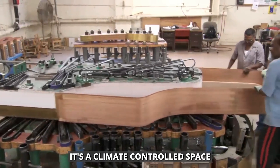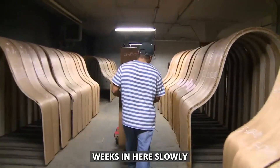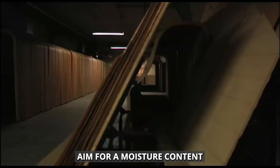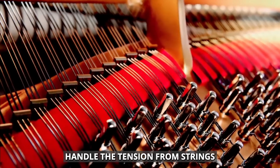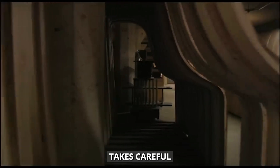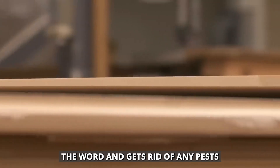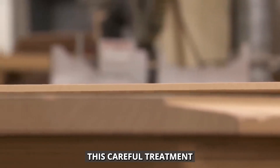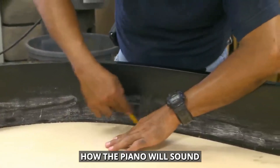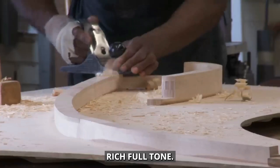Let's peek inside the kiln — a climate-controlled space where temperature and humidity are carefully managed. The wood spends weeks in here, slowly drying and stabilizing. Piano makers aim for a moisture content of about 8–10% in the wood. This level helps the wood handle the tension from strings and stay strong over time. Getting to this exact moisture level takes careful monitoring and adjusting throughout the drying process. The kiln slowly dries the wood and gets rid of any pests or fungi. This careful treatment makes sure the wood is clean and ready for high-quality pianos, and it also changes how the piano will sound — as the wood dries, its structure changes, making it better at resonating and helping create the piano's rich, full tone.